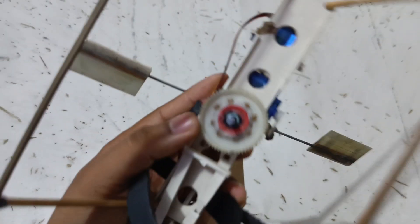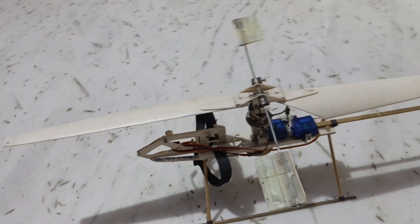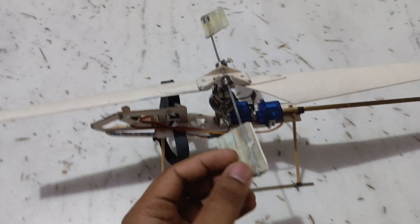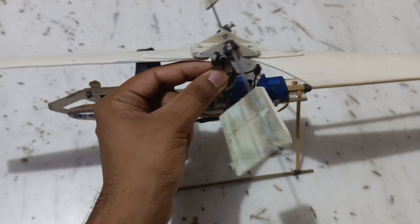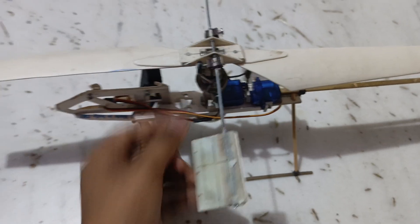This is the main gear. Mainly the helicopter movement — forward, backward, left, right — is done by this fly bar which is connected to the swashplate. You can see here, this is the fly bar connecting rod, which is directly connected to the swashplate.